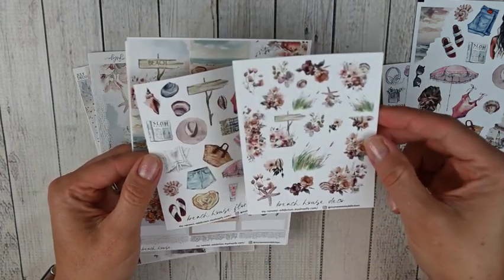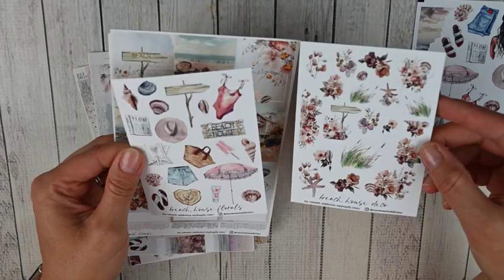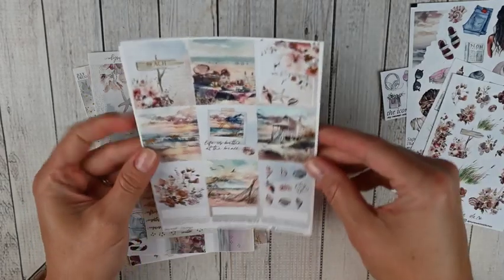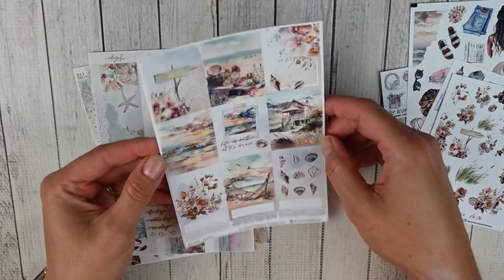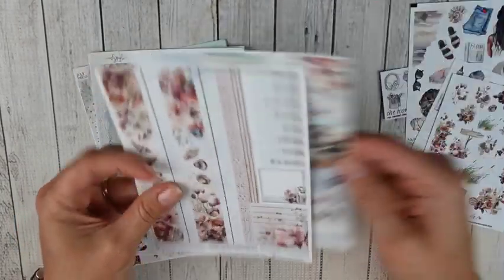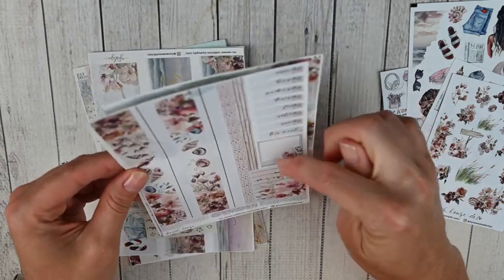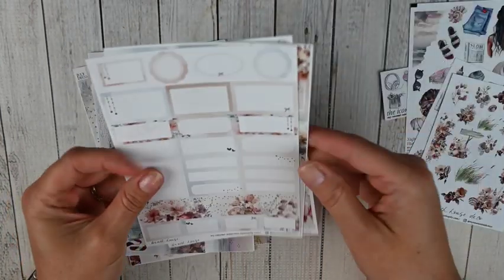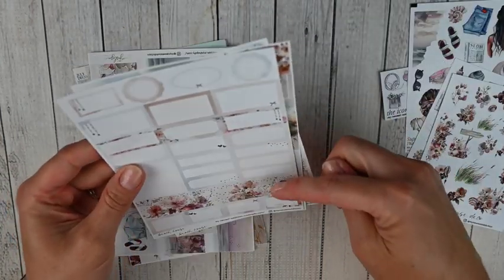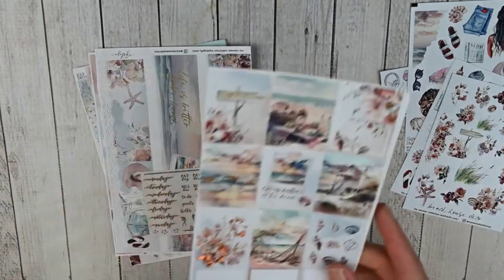This is the Beach House deco and the Beach House florals — I think she labeled the names backwards, but I added both on. This is the full kit — I love how dainty the gold foil is. You've got your full boxes, some quarter boxes, lace dividers, bottom washi, sidebar items, and headers. Then a full page of boxes with some scallop dividers. I may have picked up these sheets a la carte and added on the deco. Definitely have plenty to use.